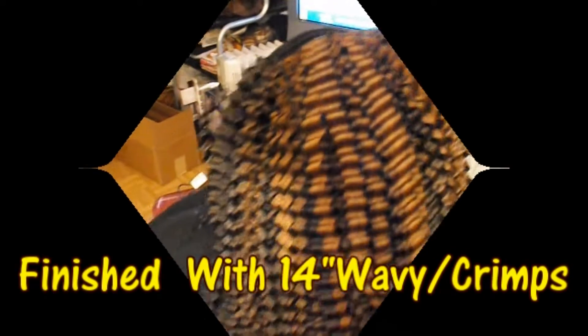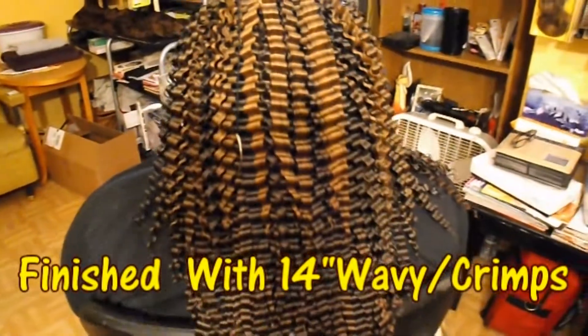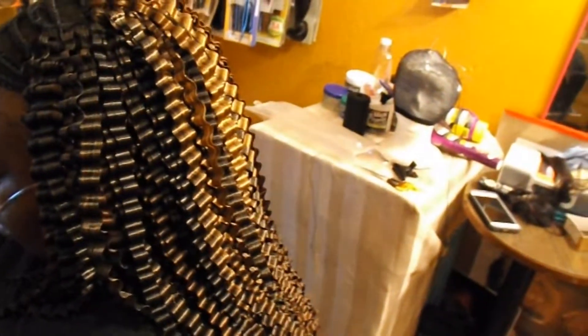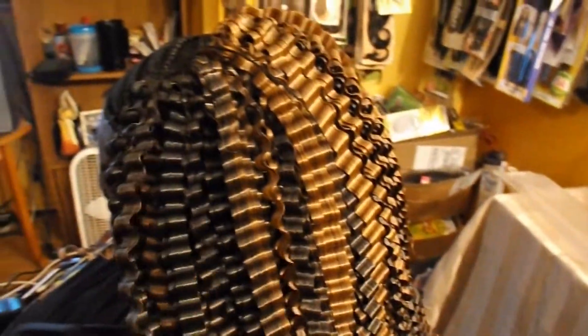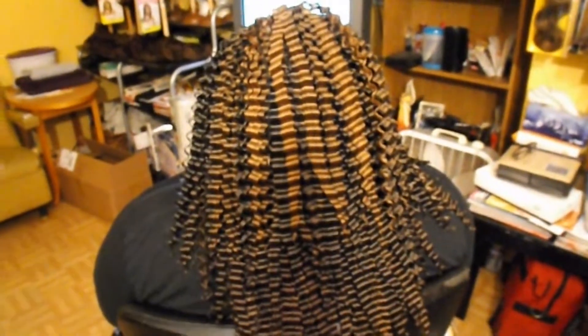We finished all the sewing of the wavy hair and it's coming out really pretty. It is actually 14 inches long and again it's a light brown with an auburn mix, so it's like a two-tone color. All the sewing is done and we have this going all the way around. We still have the very top front where we'll do her swoop. All the sewing of the wavy hair is done and completed — I'll come back once I've finished the swoop in the front.